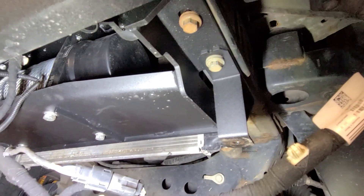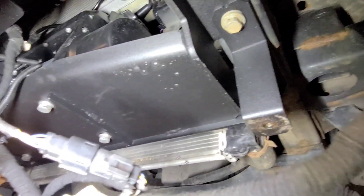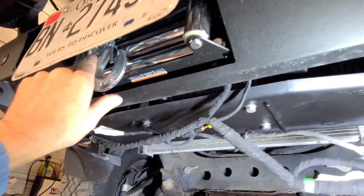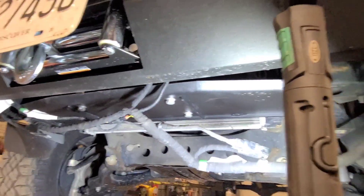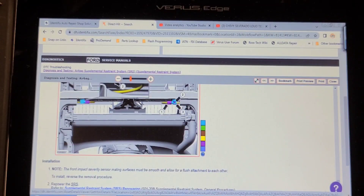It looks like they modified the rad support to fit this winch in here — sorry you can't see that, but it should be up in this area. I don't like the way they left these harnesses hanging like this. This winch looks like it was just recently installed — it looks brand new. I'm going to find the sensor. It's actually a left and a right, by the looks of this.